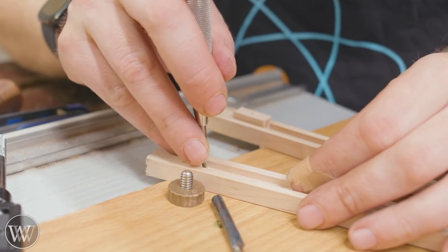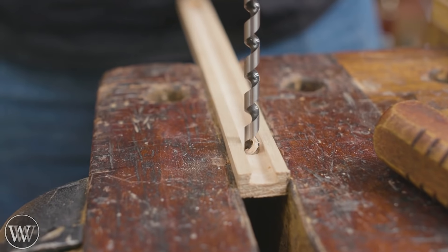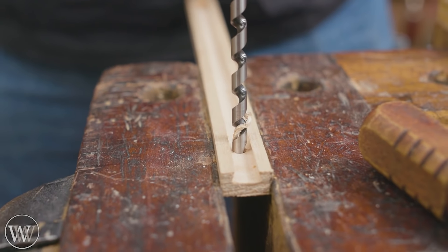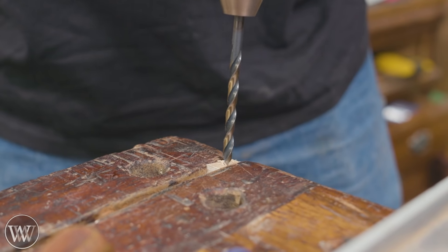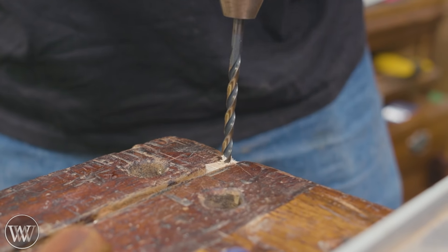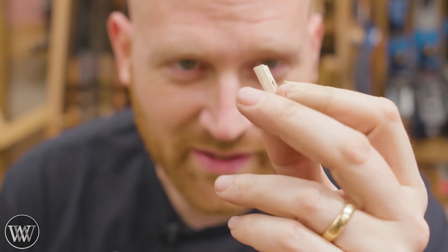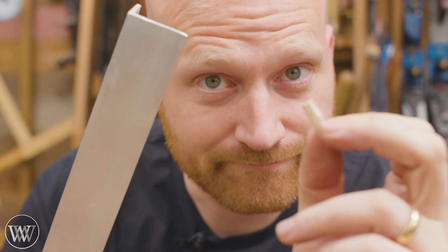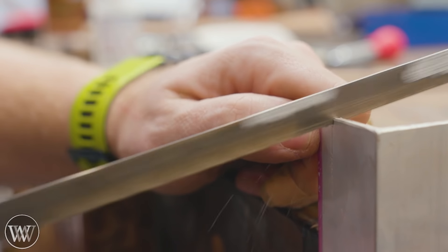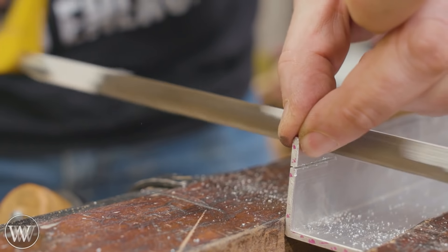This bolt goes through the first rod and then into a small piece that runs in the second rod — this is what actually locks the two together so that they don't move when you want to capture the measurement. Tapping that little tiny wooden piece is not going to happen, so we're going to make that piece out of aluminum instead. With the small piece of aluminum I'm going to cut that down to be ever so slightly wider than the widest point of the dovetail.